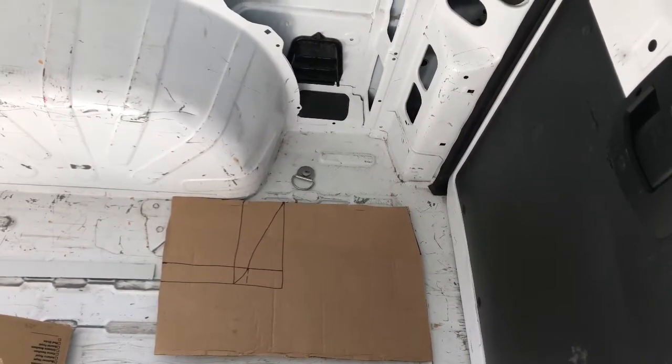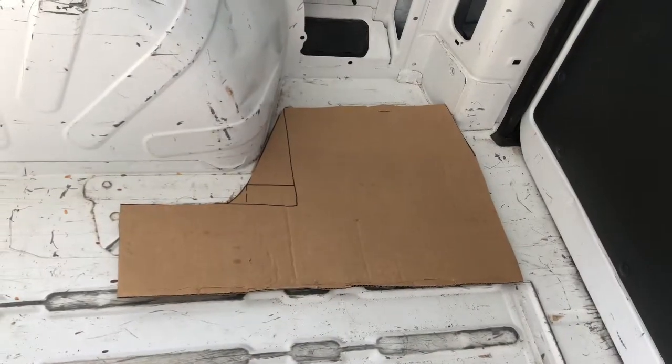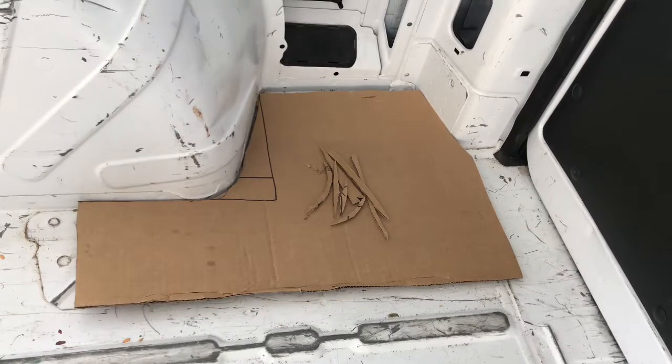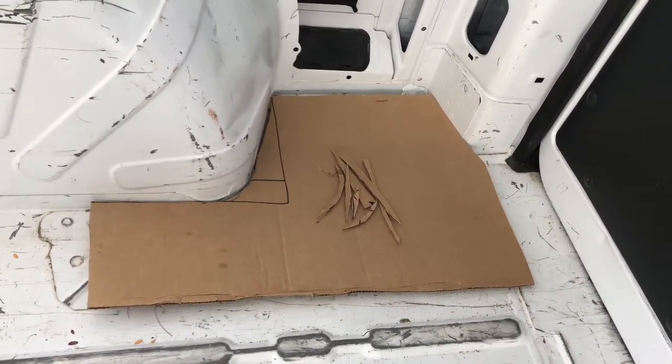Figuring after I guesstimate that, I can adjust it before I make the final template. You can see my first guess didn't fit, so now to adjust. After a bit of whittling, I got it to fit. So that's the first part of it.